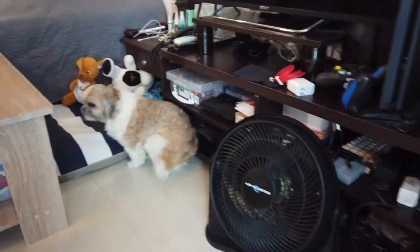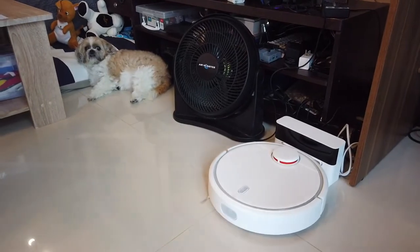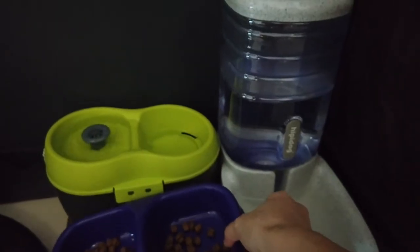We usually just clear out anything that can get in the way. We'll get this out of the way. And this is Boo Boo's bowl — I'll put it here first. She just started.